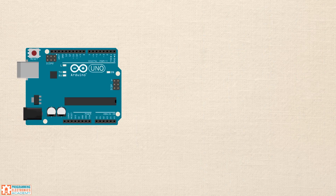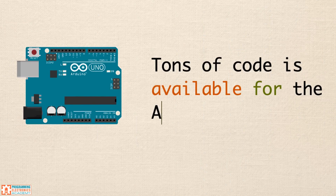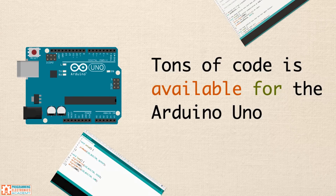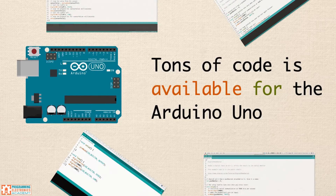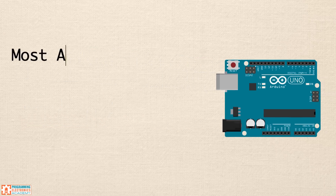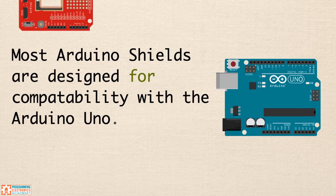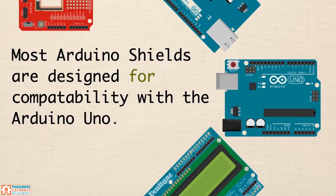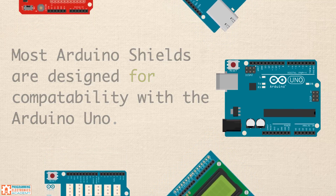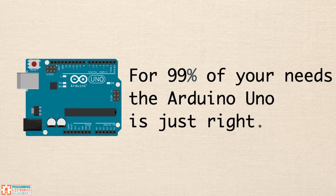First off, the Arduino Uno is by far the most popular Arduino board out there. So if you're just getting started and you want to look at some example code, you're going to find tons of it available for the Arduino Uno. Reason number two, not only is there a ton of code available for the Arduino Uno, but most of the add-ons that you'll find for Arduino called shields are built to work with the Arduino Uno. Reason number three, for 99% of your needs, the Arduino Uno is going to do exactly what you need.